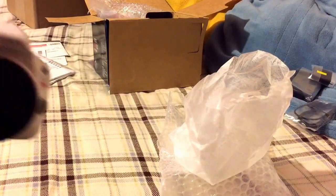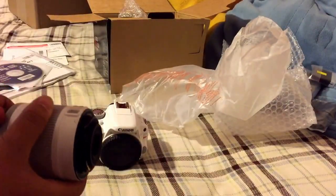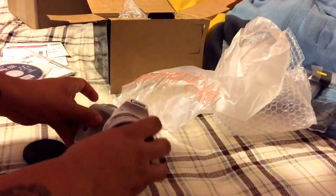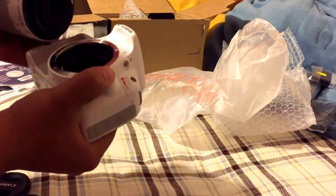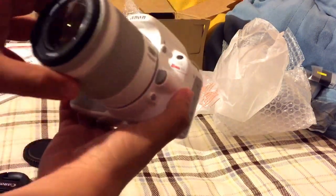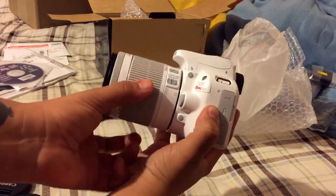Let me try to put the lens on real quick. I don't know how to do this — you have to pinch the lens cap and... I don't know how to put this together. This is my first camera, so I honestly don't know what I'm doing. Oh, there we go! Look at that — bam! Look at how that looks from the side, zoomed.